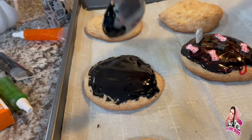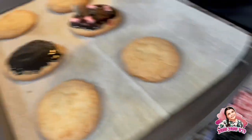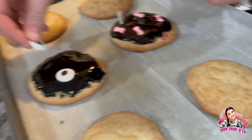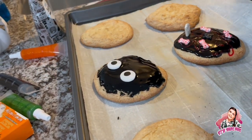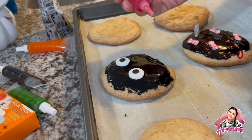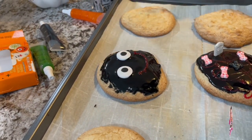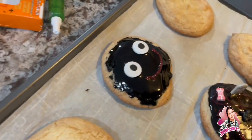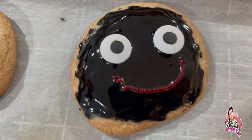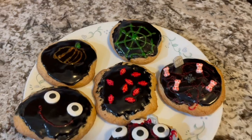Now we're going to add some more decorations. I'm just going to do another eyeball, maybe do a mouth. I'm just going to do red — a little smiley face. There's my pretty cute one for that one, and then there's mine. Thank you guys so much for watching — this is the final reveal. Bye!